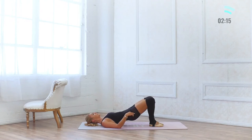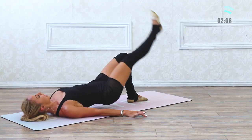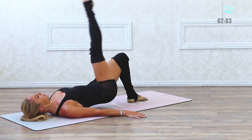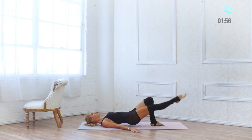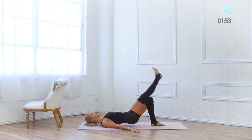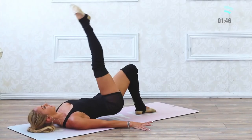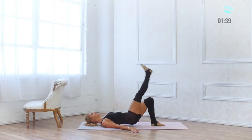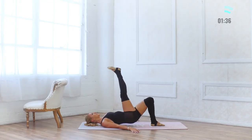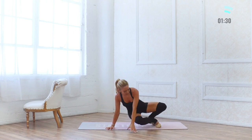Switch sides — don't come down. Retuck that pelvis, squeeze the shoulder blades underneath you, palms down. 10 and 9 — we've got this exercise and then calf raises and then that's it. I love that we get to repeat the exercises so you can really work on your form and see how you get stronger each and every time. 10, 9, 8, 7, 6, 5, 4, 3, 2, 1 — and come out of it.